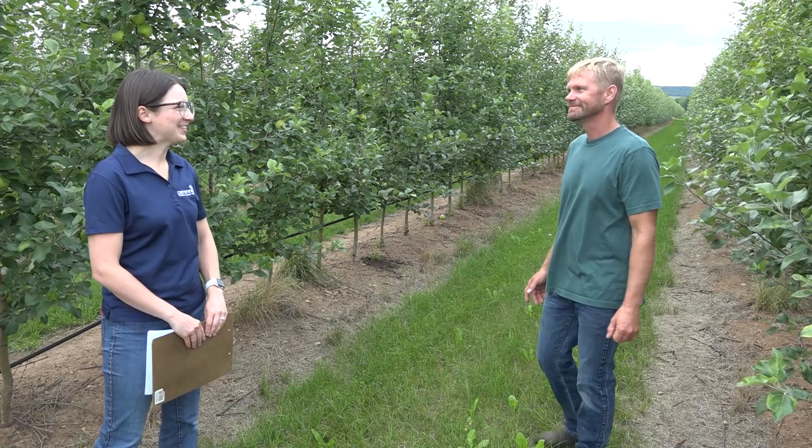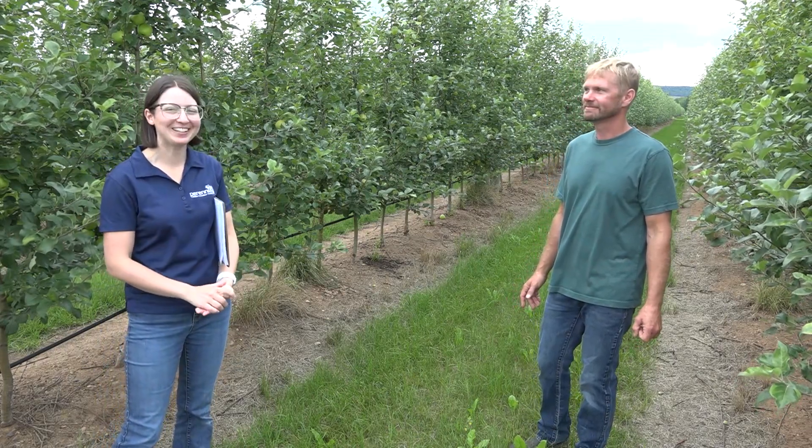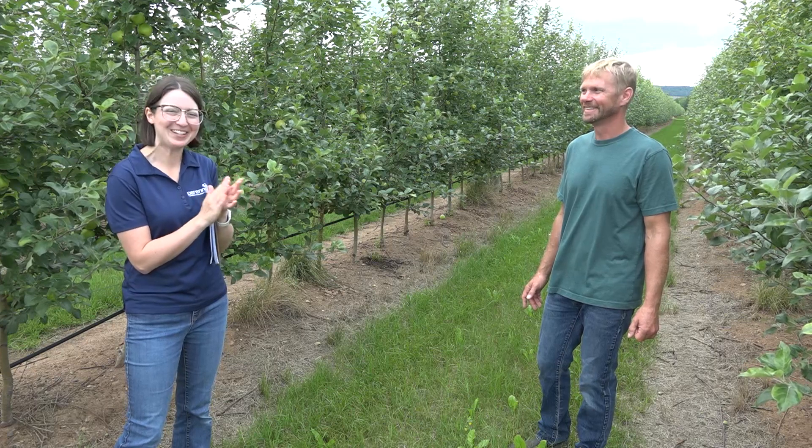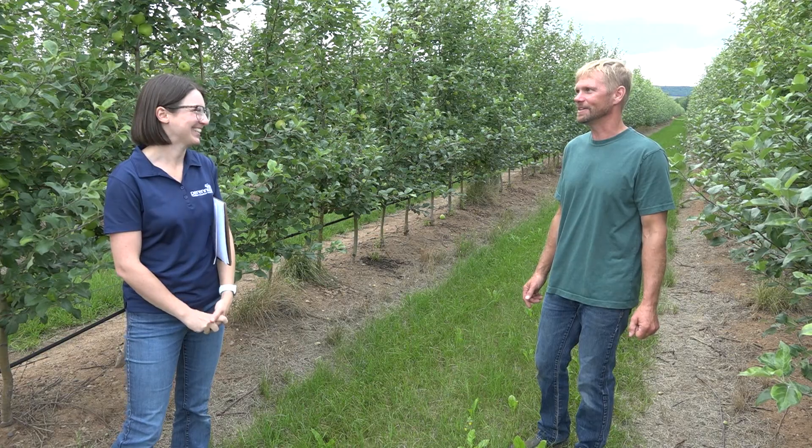Well, thanks so much for bringing us on your farm, Eric. I really appreciate it — I'll give you a round of applause, because nobody else is able to do that, but I'll do it for them. Thank you very much.